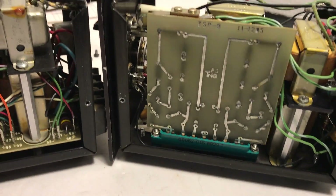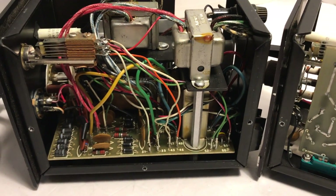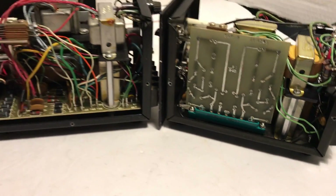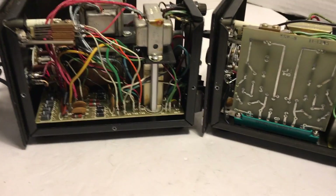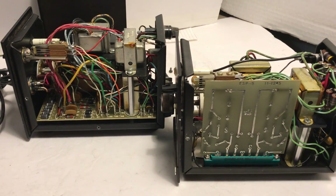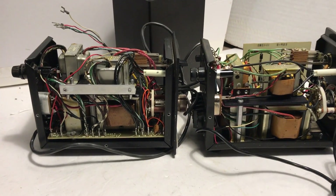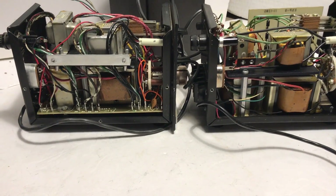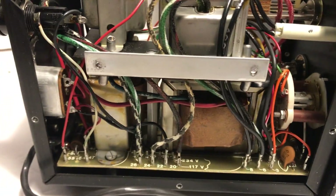Opening them up reveals they are not at all similar inside. The interiors look quite different from one another — a big difference. Looking at the opposite side, the internals are closer but still different.